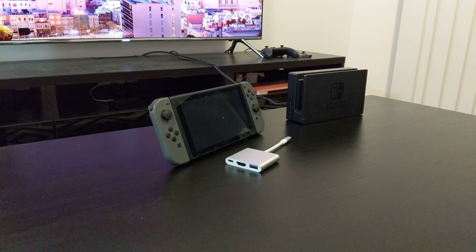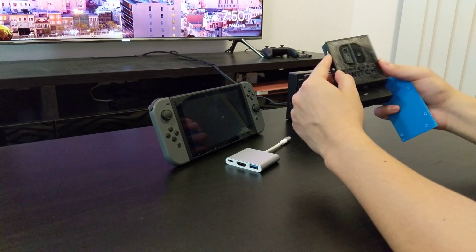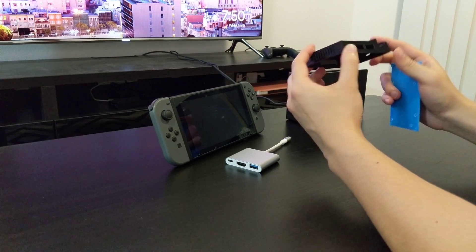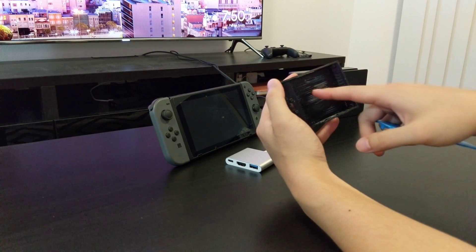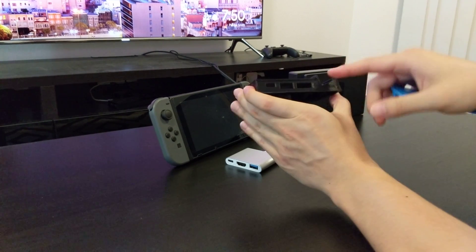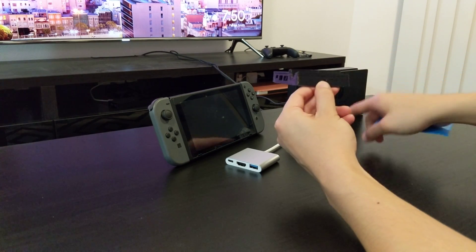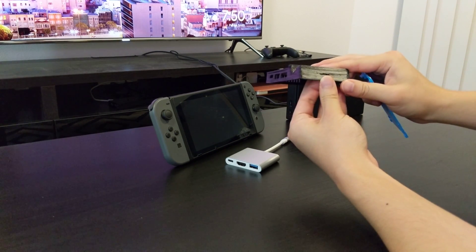So I went online, found this design, and 3D printed it. The print quality isn't great but that's because I'm not a good 3D printer - don't worry about the quality of the print, that's my fault. But the design itself is quite nice, it's very compact. The space inside is basically just enough to fit that board, with space for the two USBs, the HDMI, the USB port, and the USB-C port. The best thing about this design is at the front there's a little slot so the LED from the original dock can actually fit and shine through, which is great.